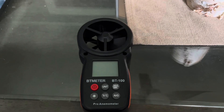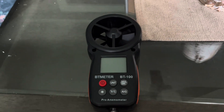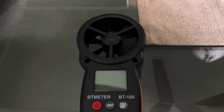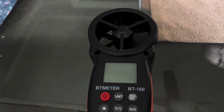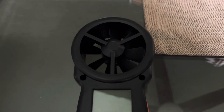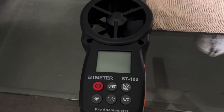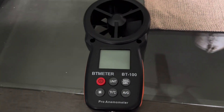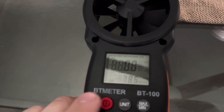Hey guys, so here's a nifty little thing I picked up off Amazon. It's an anemometer, basically a little tool to measure wind speed. I got it off Amazon because I'm kind of a cheapskate, but I really wanted one of these because I wanted to see how it would fare against some ceiling fans. It gives a better idea of the breeze they blow and how strong or weak they are. So I'm just going to start off today by using this against the ceiling fans in my house.